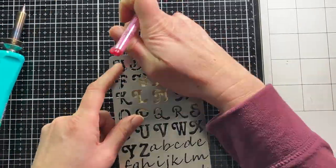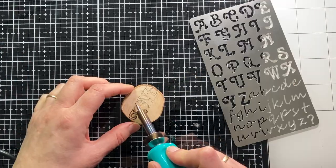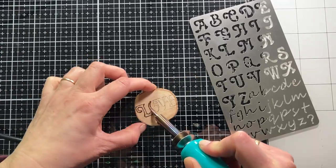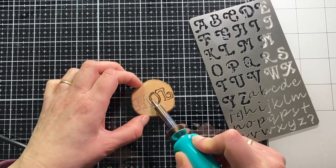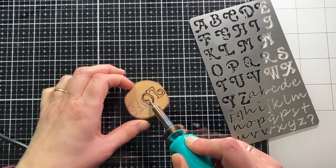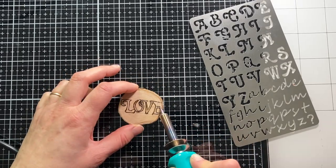For this second try, I first trace the letters with a pencil, and then burn them with the burner. This also works well, but I think this is because the burner is now simply warmer. I do have trouble staying straight, so I prefer to burn the letters using the metal stencil.